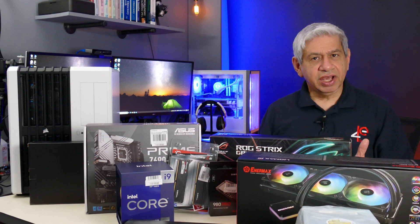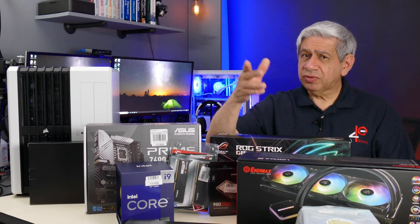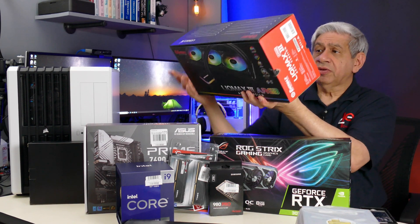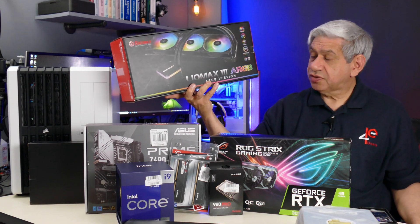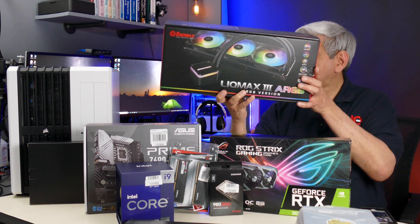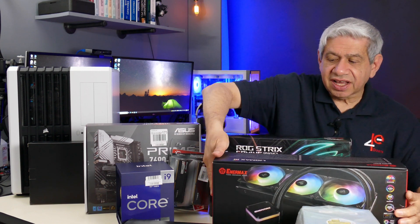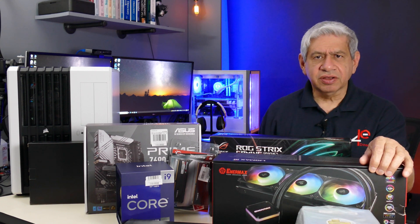The other parts I'm going to show you I've had for a while. The first one that might raise questions — and I might have to replace it in a future version — is the cooler. Right now I'm going to be putting in this cooler, which is a Lick Max 3. It has full RGB, three fans, and it's a 360mm. It'll go up on the front of the case. It's got decent reviews, but not fantastic reviews, so we'll have to see exactly how it cools things down. I've had this for a couple of months — I bought it on sale from Newegg.